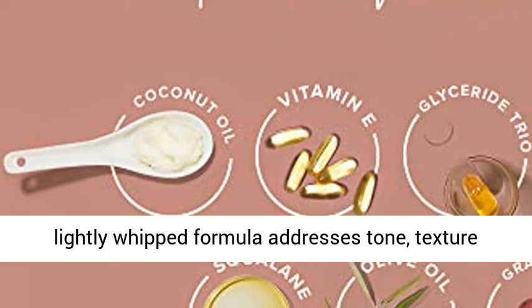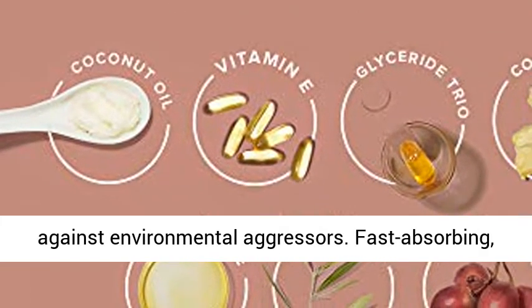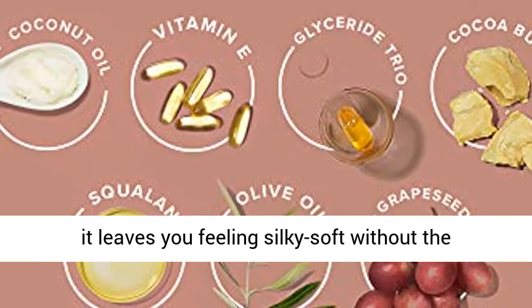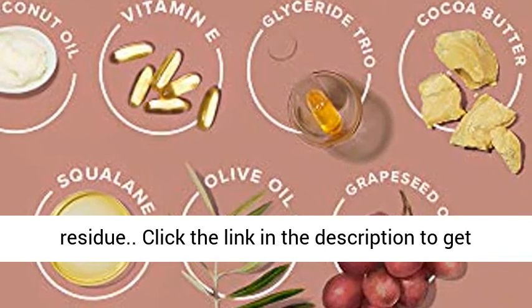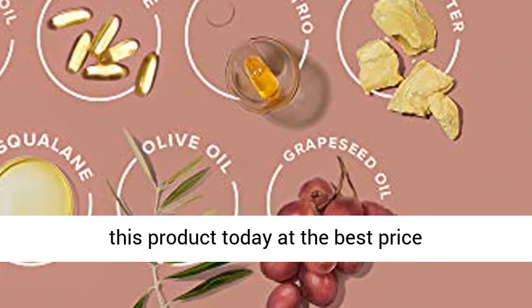The lightly whipped formula addresses tone, texture, and elasticity as it forms a protective barrier against environmental aggressors. Fast-absorbing, it leaves you feeling silky soft without the residue. Click the link in the description to get this product today at the best price.